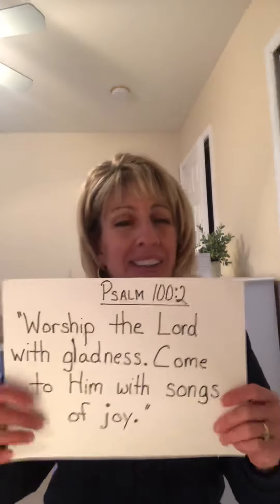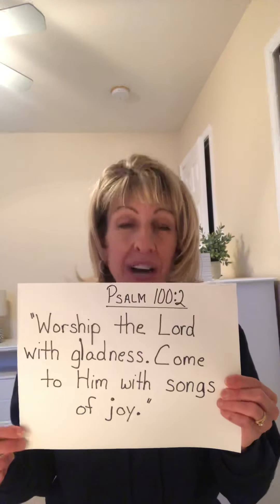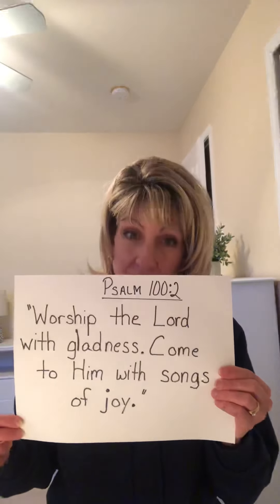So we're on verse 2 of Psalm 100, and the words to that verse say: worship the Lord with gladness, come to Him with songs of joy. And because I learn better from reading as opposed to just listening, I wrote it down for you. So let's try going through it again — worship the Lord with gladness, come to Him with songs of joy. Psalm 100, verse 2.